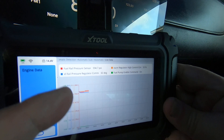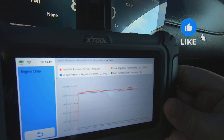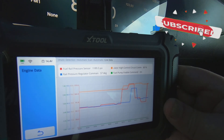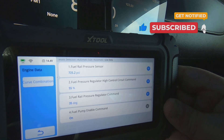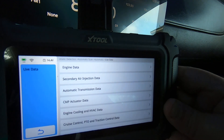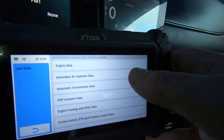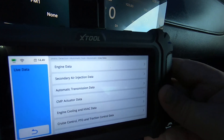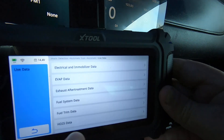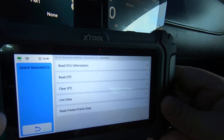It'll overlay the graphs and up here it shows you the colors for each PID. Rev the engine up a little — different colors so you can keep them isolated. You can see secondary air injection data — these are all the different pre-selected data PIDs that GM puts in, which is kind of nice because it saves you time from having to manually pick them out.